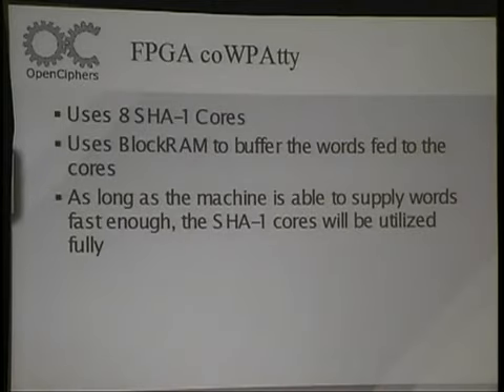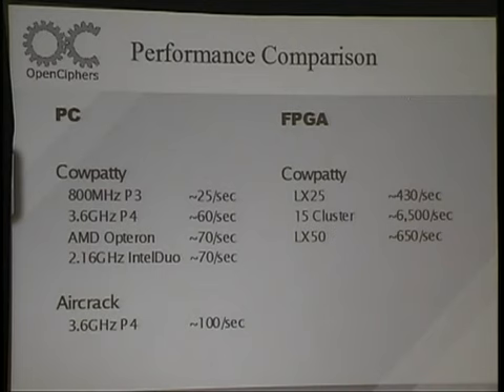All I do is accelerate the PBKDF2 phase using eight SHA-1 cores. The performance comparison: with Cowpatty on a top-of-line P4 or Intel Core Duo, you get about 60 or 70 per second. On one of our FPGAs like our CompactFlash one, you get about 430 per second. With Aircrack you get some optimizations, maybe about 100 per second on a PC. So it's maybe about four to six times faster than a PC.